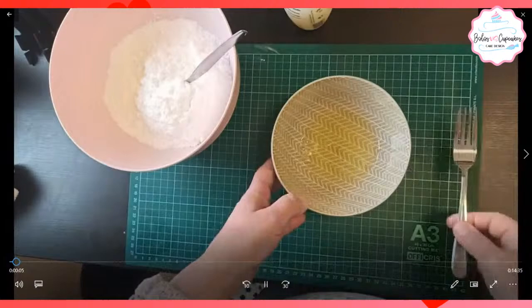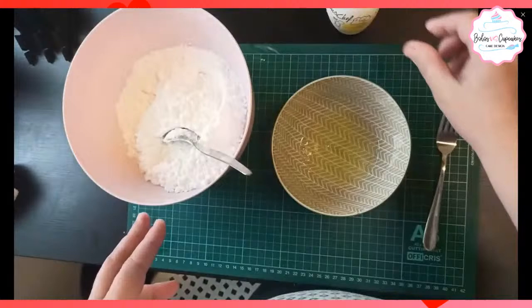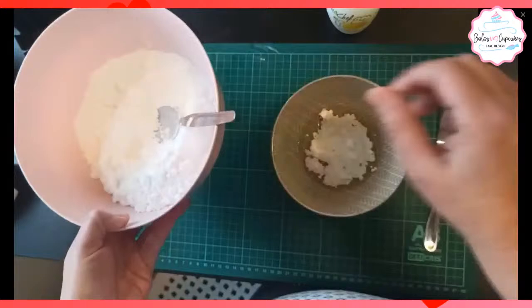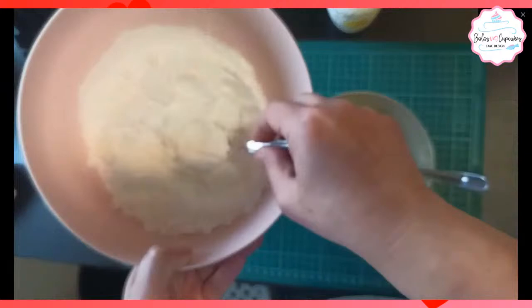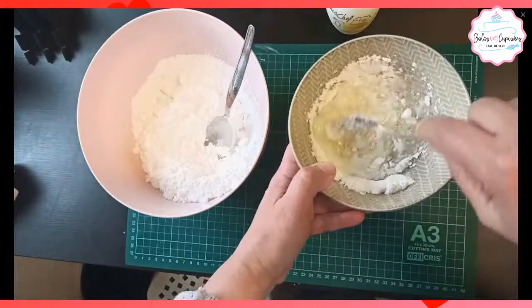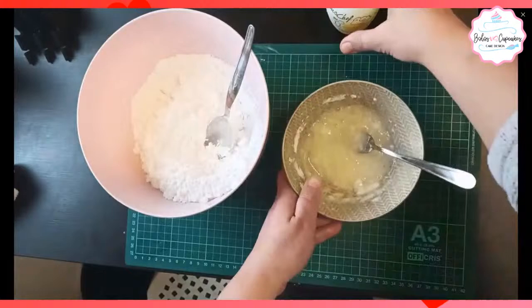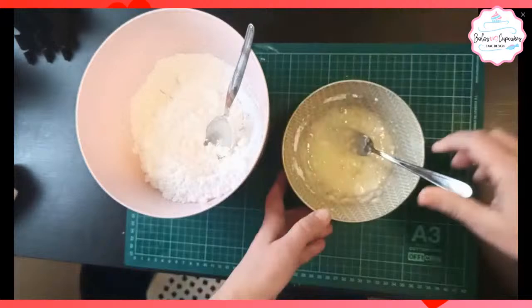Ya nosotros habíamos visto esto en el workshop de Gala: cómo hacer el glacé real. Tenemos una clara de huevo, tenemos 250 gramos de azúcar glas cernida y limón. En la clara vamos adicionando de cucharadas el azúcar glas y vamos revolviendo. Poco a poco vamos agregando el azúcar, vamos revolviendo. Tiene que integrarse el azúcar casi en su totalidad o totalmente. Hay un punto que es el que quede no pegajoso, opaco y que haga pico. Le agregamos aquí el limón.